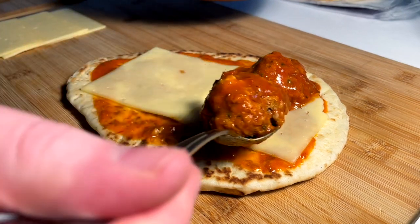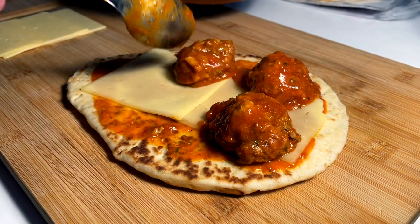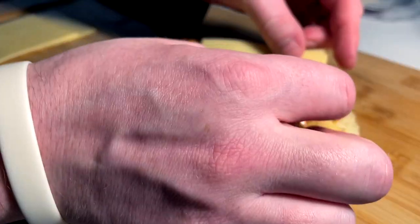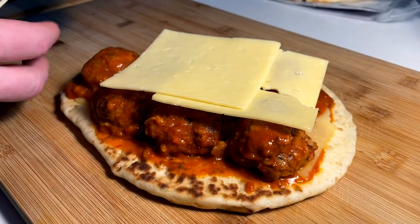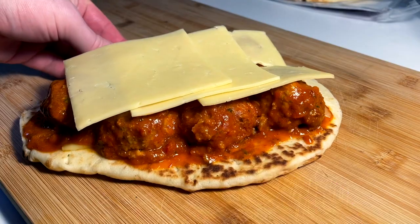I went ahead and halved the meatballs, because if there's one thing I hate about meatball sandwiches, it's that they put the whole balls in and it's too high — the bread teeter-totters around and gets hectic and messy. So I halved the balls, then more havarti — three slices on top, lots of cheese for this one. This is gonna go into the broiler to melt down.